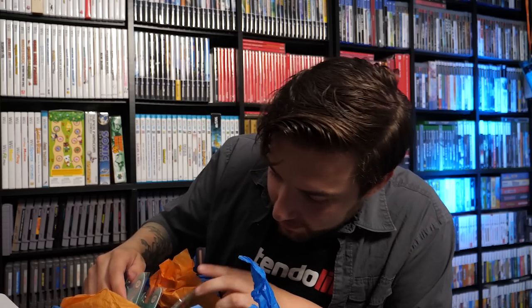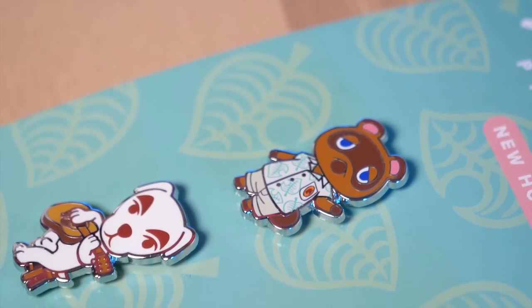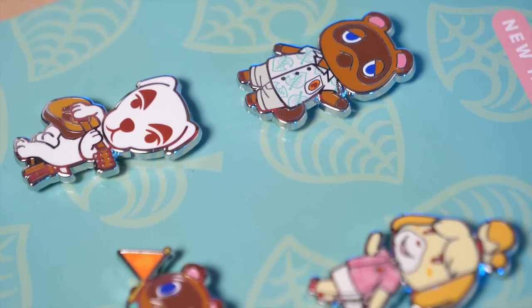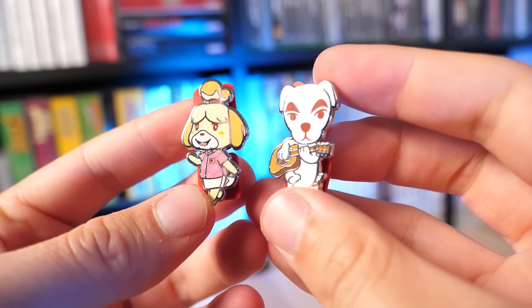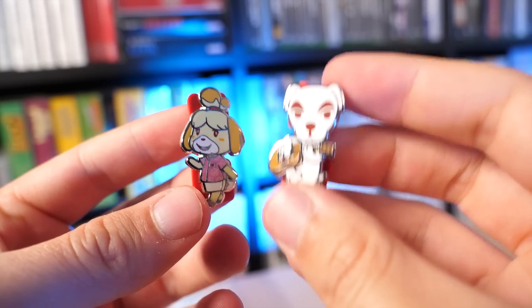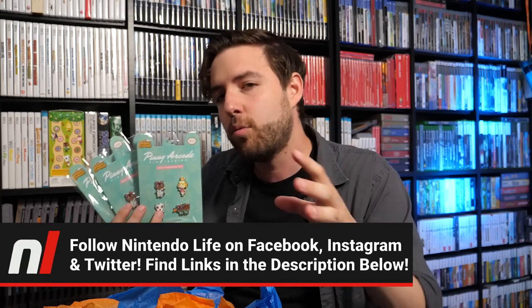These are sweet. They reached out to us to see if we wanted to cover these Animal Crossing Penny Arcade pins — these are awesome. I've never actually seen an official Penny Arcade pin before. I know pin trading is a huge deal with them and people collect them like crazy, but I had no idea they were this detailed and this high quality. There are a bunch in here, so I think we're actually going to do a giveaway on social media. If you follow us on Instagram, we'll put a link in the description so you can check it out.